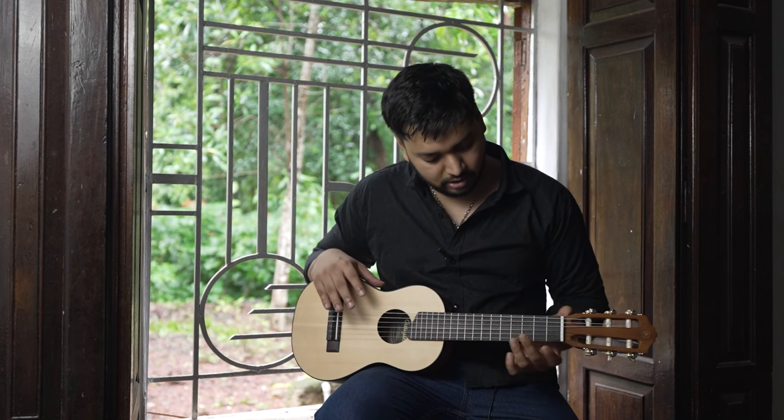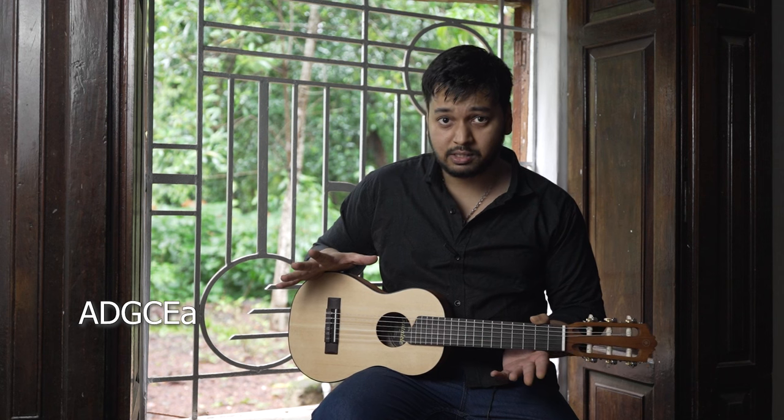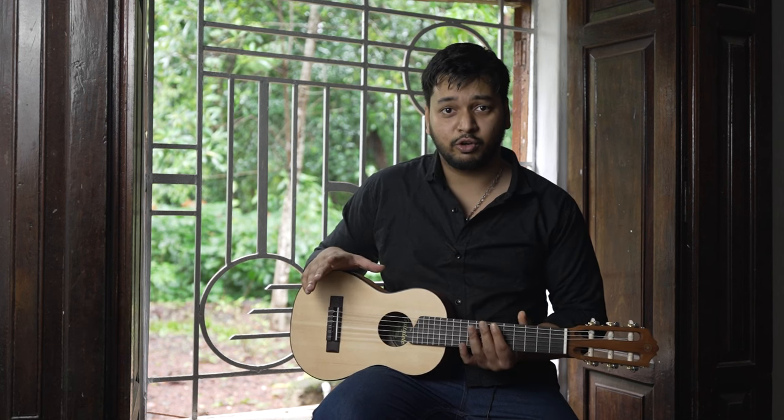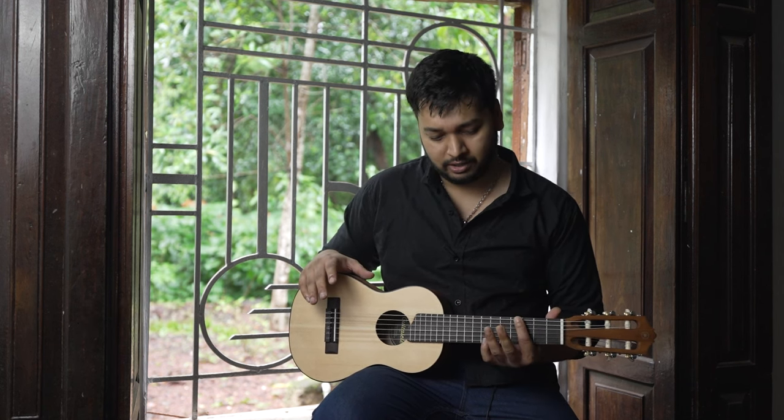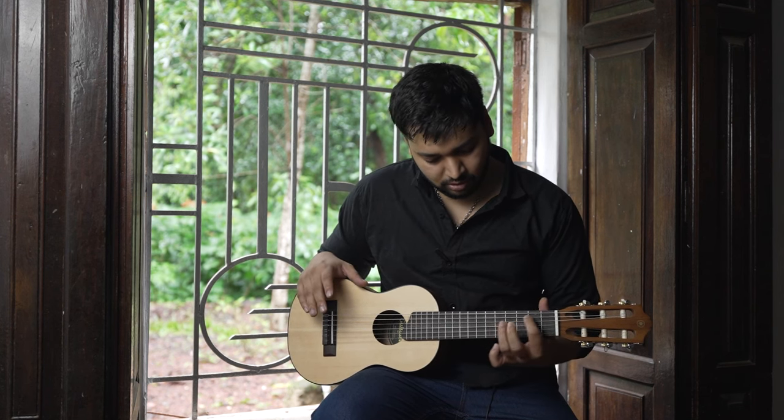This guitar is tuned in A standard and is pretty much the best instrument to carry if you're touring and you play guitar — this is good for practice. It also has small frets which you can maneuver easily.